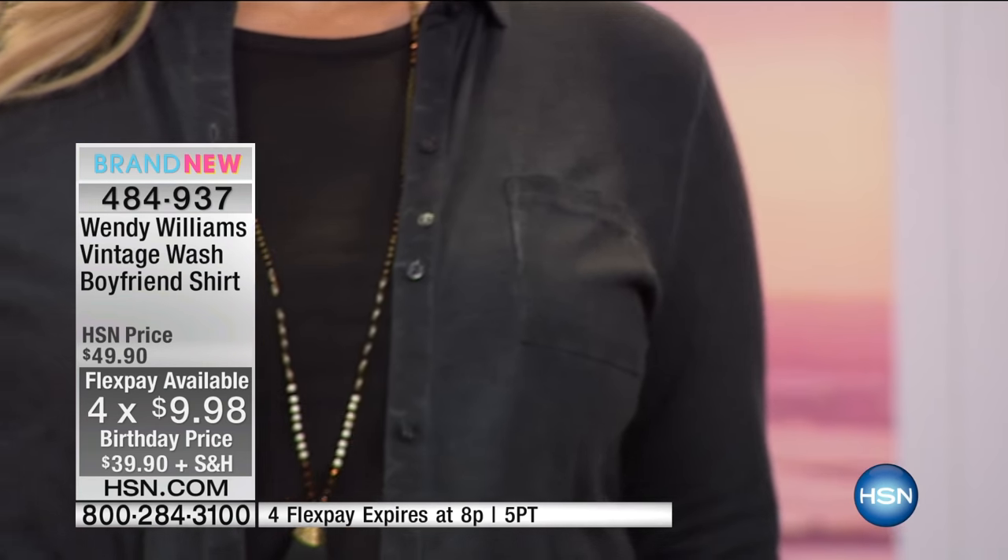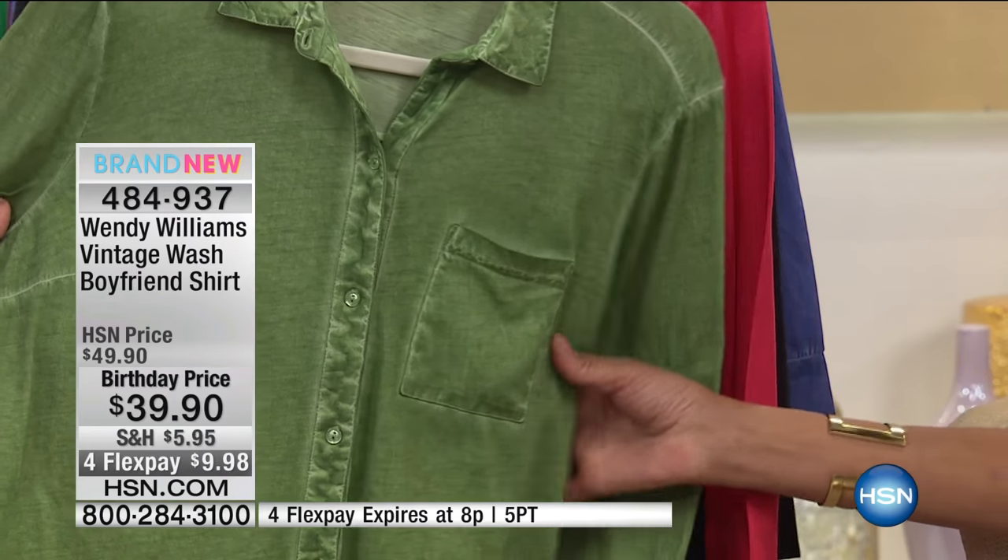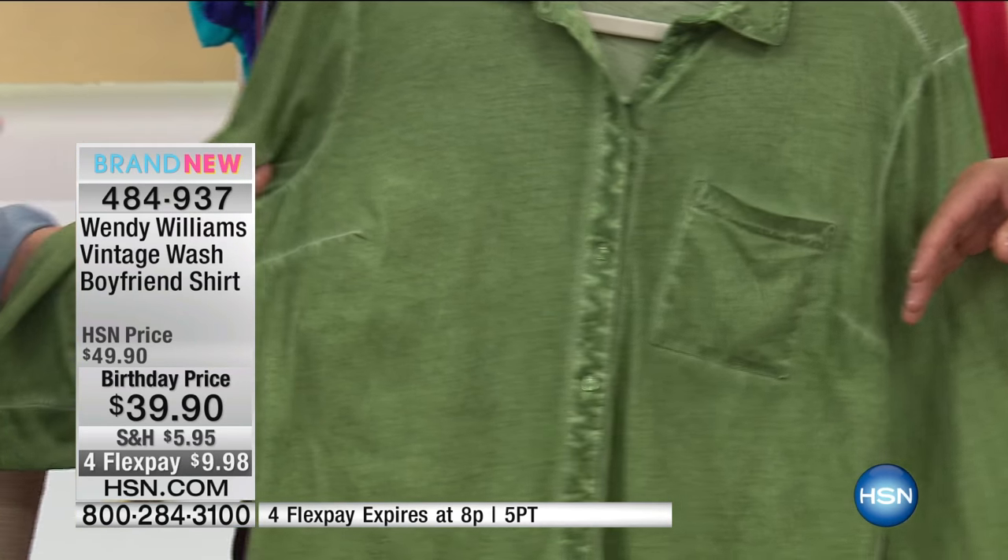It's $39.90 — four credit card payments of $9 and change. I want to point out that all this ends at the end of the show. And then there's one pocket up near your heart, from me to you. Darts at the bosom, and I like how the darts are done — they don't go all the way into the center.